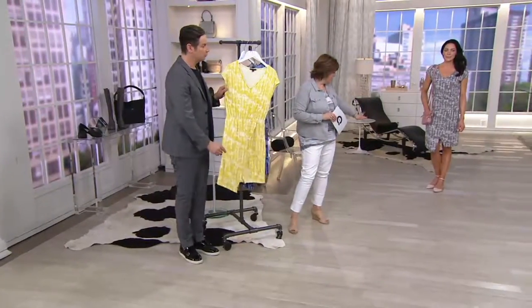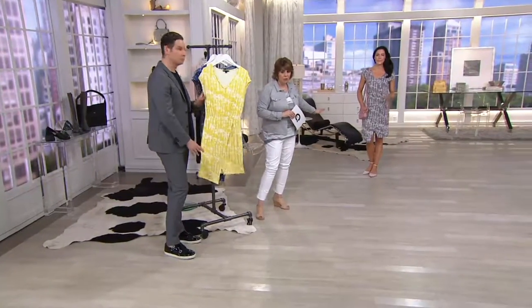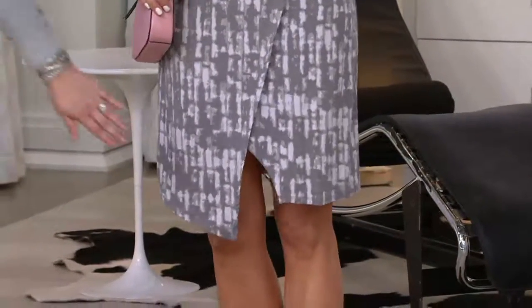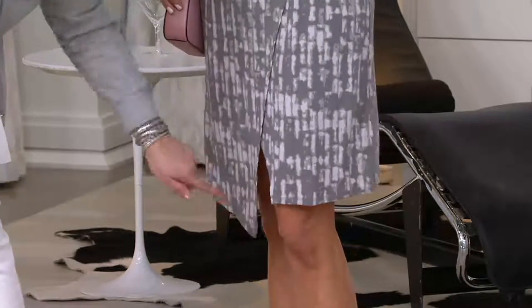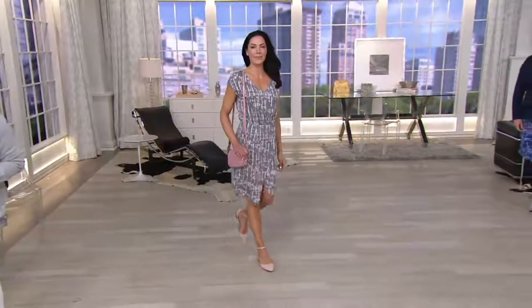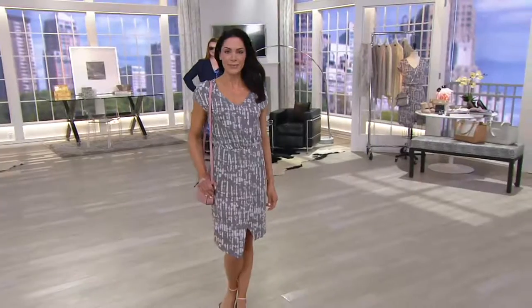One thing I wanted to point out — you can see it on both Jess and Chantal — look at the hemline. I don't want you to get it home and be surprised. Notice that it's a little asymmetric: a little bit longer here, a little bit shorter there, and it kind of creates a little triangle. It's supposed to look that way. This is what sets this dress apart from any other T-shirt dress on the market right now.